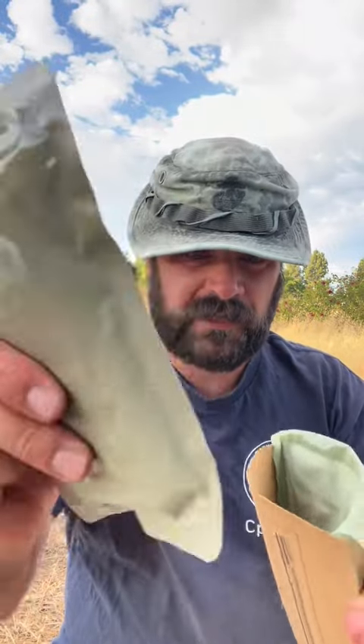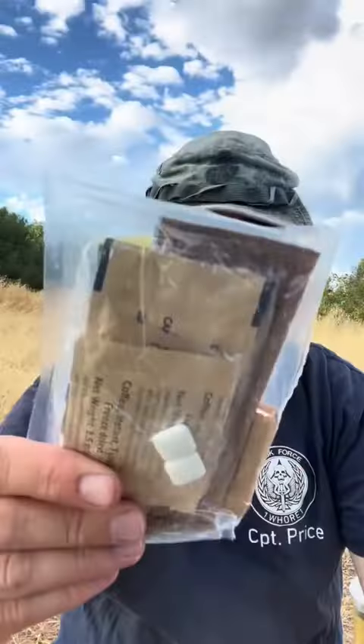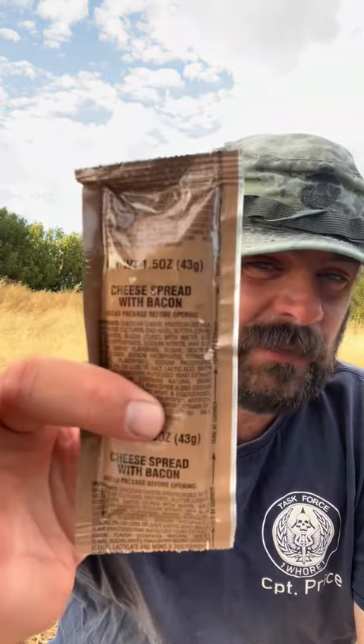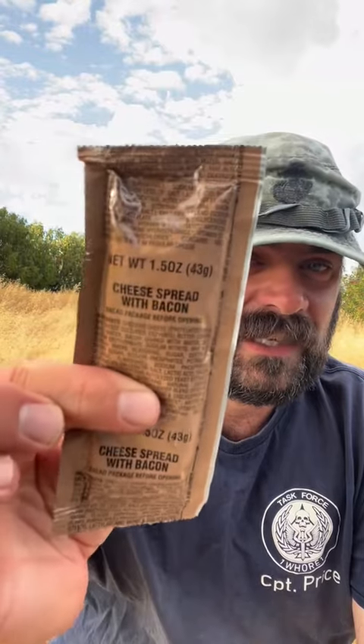We've got the heater and beef ravioli going. I was hoping cheese spread with bacon — this is a rarity. The only thing more rare than this is the chocolate peanut butter, which is my favorite. It is so good you don't want to put it on bread or crackers because you'll ruin it. I just eat that thing straight from the tube. But this will be a nice little treat.